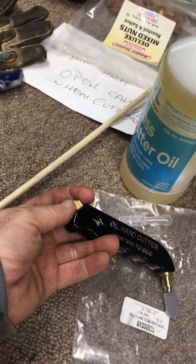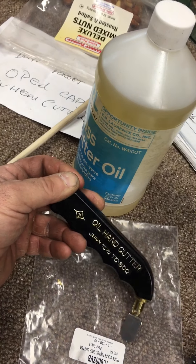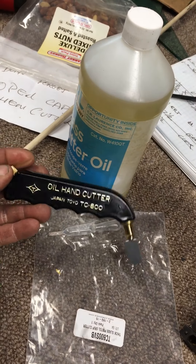When you get these cutters, make sure you open up the port to let the oil flow through. When you cut, just give it a half turn and that lets the oil come out of the tip.